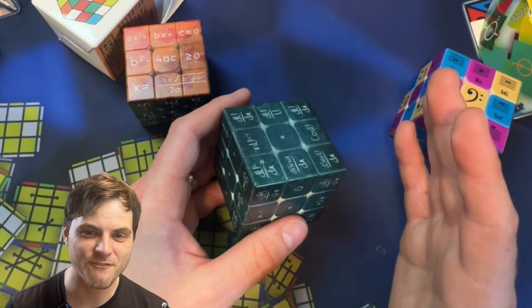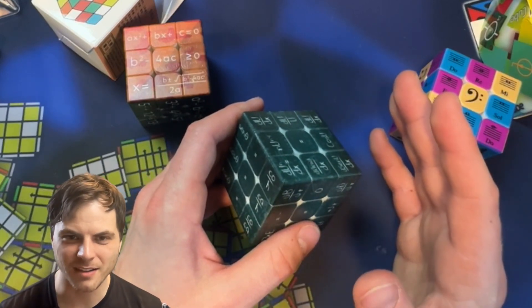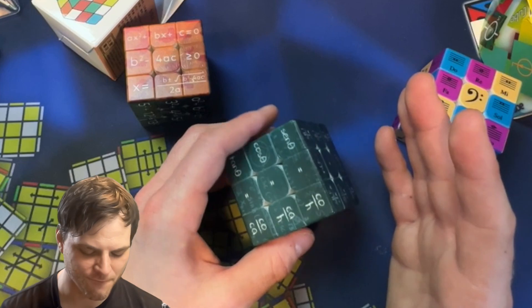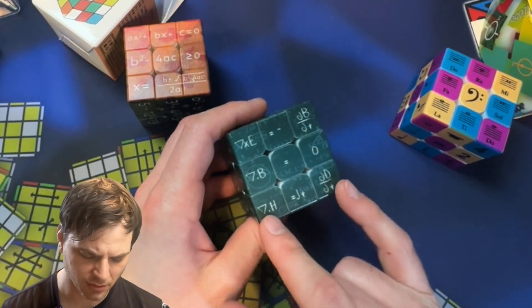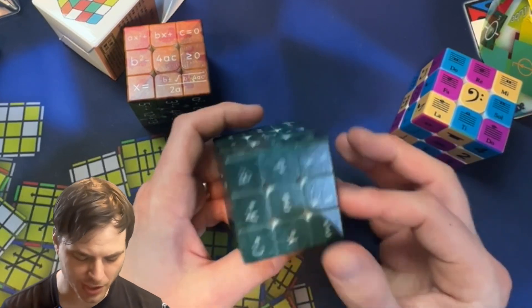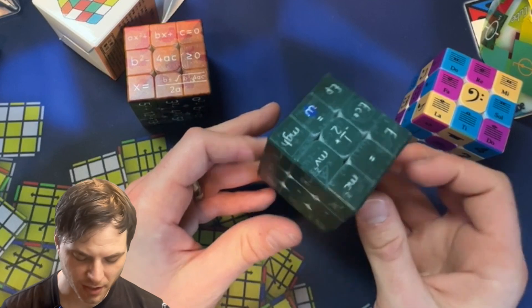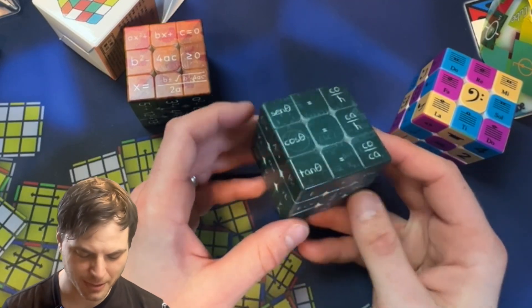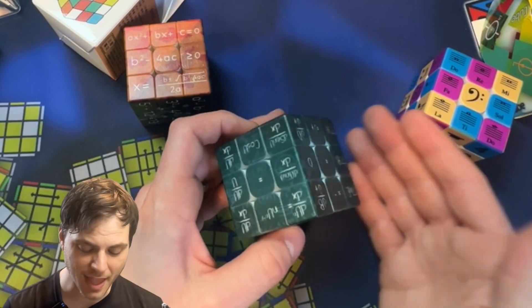I don't know some of these — if you know some of these, let me know. I mean, I should know, I'm going to be teaching it. Of course, C squared equals A squared plus B squared. So this one will be quite difficult, especially if I don't know the equation. I'm going to have to learn these equations and then solve it like that.